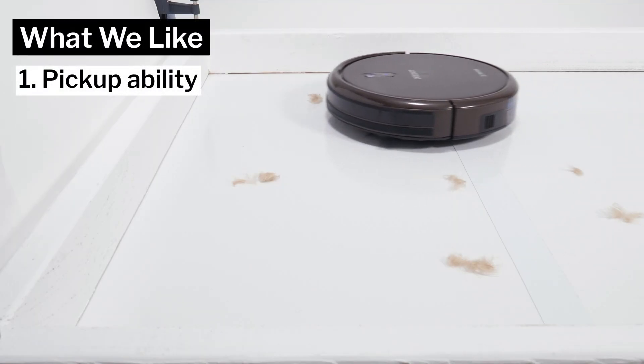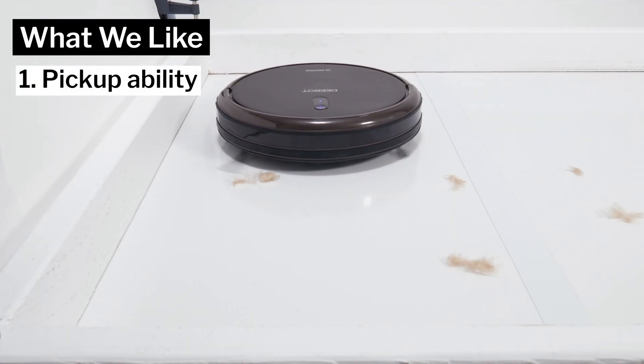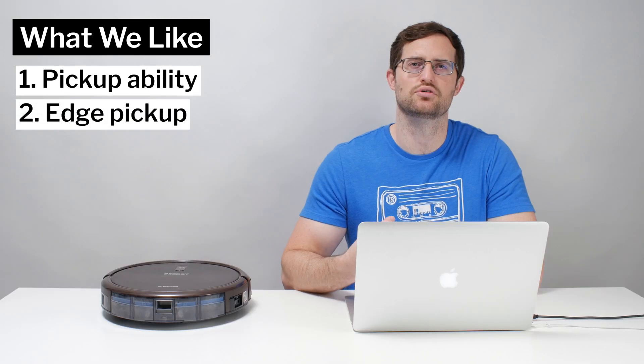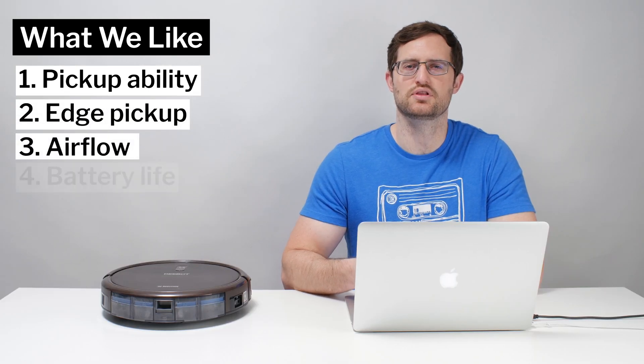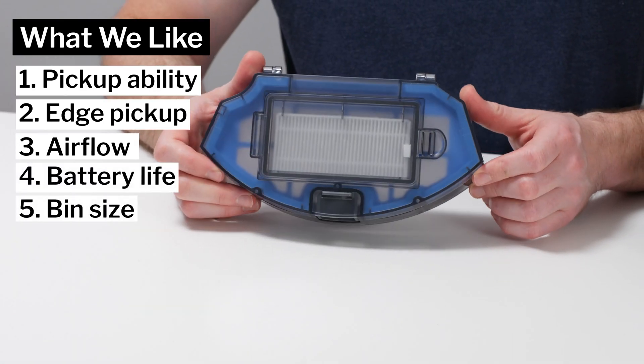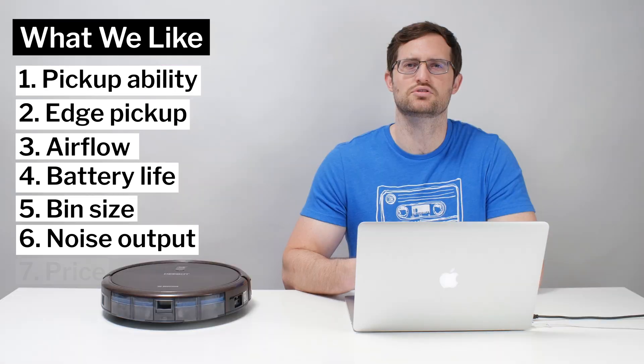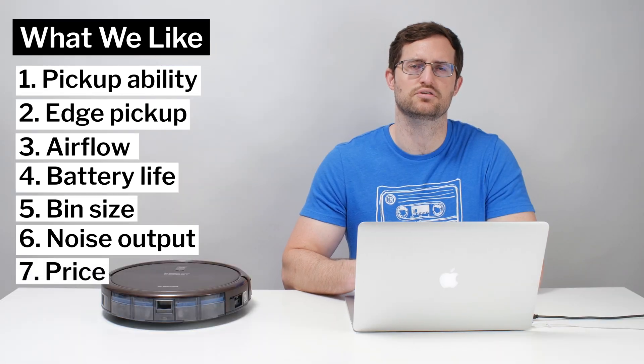Moving on to what we like and dislike about this vacuum — first, what we like. The N79-SE picks up most debris types including human hair and pet hair very well. It also cleans edges very well, offers good raw performance, good battery life, good bin size, and low noise output compared to most other random pathing robots we tested. It's also usually one of the cheapest robot vacuums on the market.